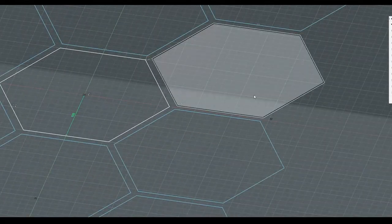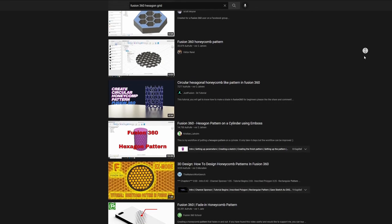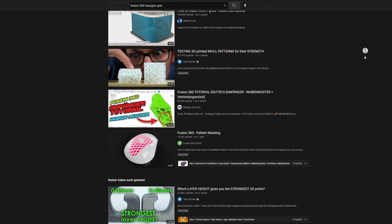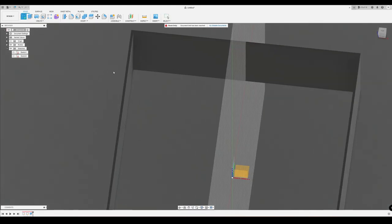All in all it was a very unnerving and unpredictable workflow — at least for me. So I kept searching, and then I stumbled over a video that was a really eye-opening, simple approach for Fusion 360 hexagon grids. This approach just makes it all so much easier. Let's jump right into it.